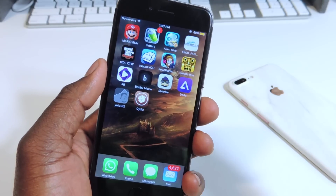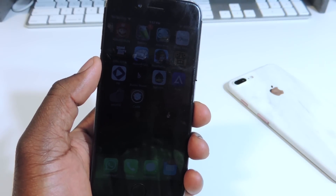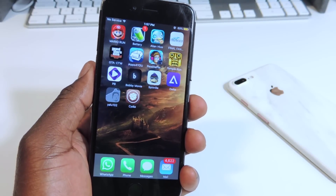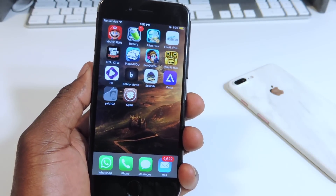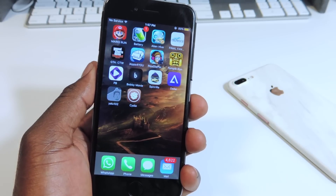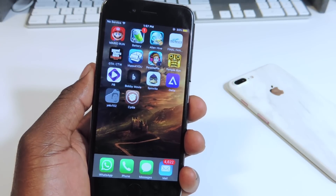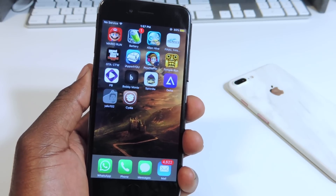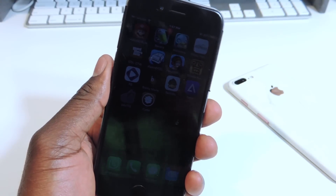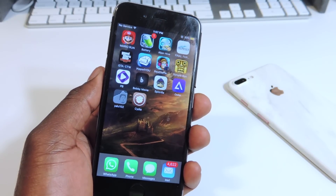So what this does is basically you don't need a computer, and if you're not jailbroken already and you're on 10.2, here are all the devices this jailbreak supports: the iPhone 6S, iPhone 6S Plus, iPhone SE, iPhone 6, iPhone 6 Plus, iPhone 5S, iPad Pro, iPad Air 2, iPad Air 1, iPad Mini 4, 3, 2, and the iPod Touch 6 — basically from iOS 10 to iOS 10.2.